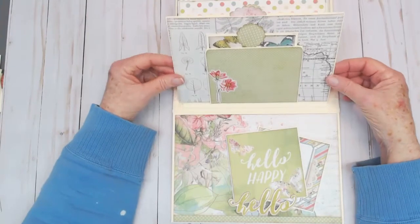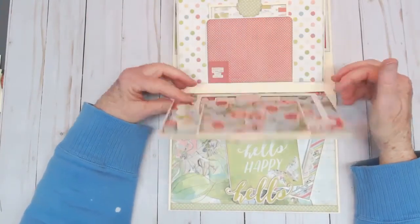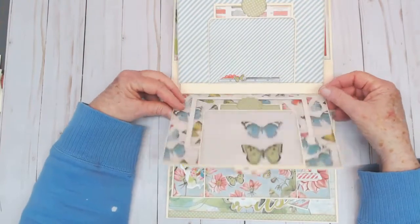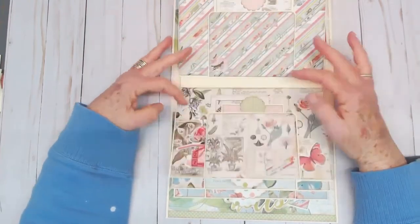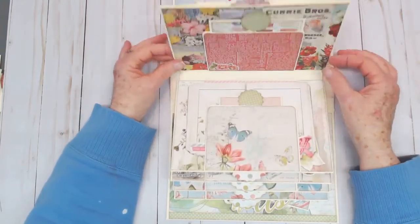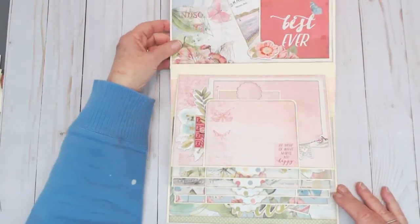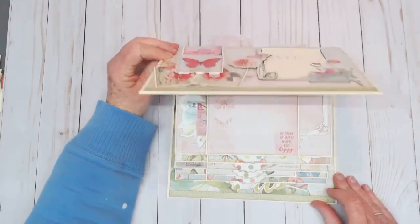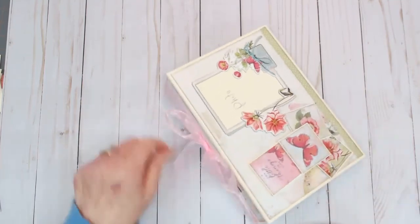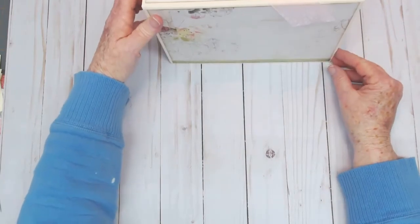I second-guess myself sometimes — looking at it now, I think I'm going to go back in and paper the gussets. I have enough scraps to put some paper on those gussets, so that's what I'm going to do. But what do you think, ladies — isn't this just too stinking cute? I absolutely love this paper!